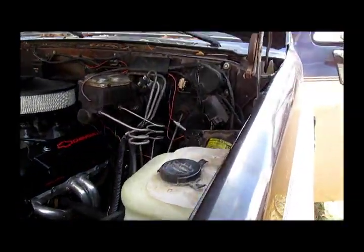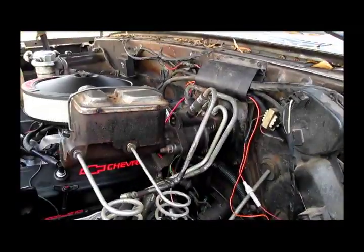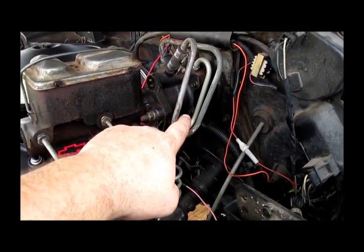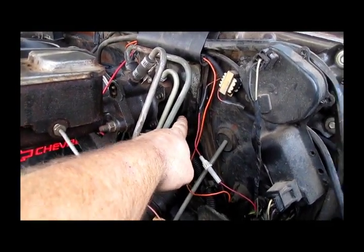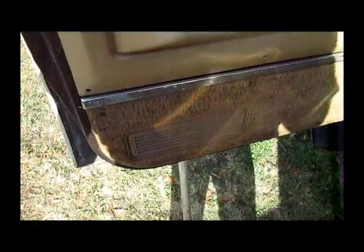Today we're going to be working on trying to get this booster changed out. The first thing we've got to do is go up on the dash, get these two nuts off the studs, and get the brake lever undone. I need to prop my door open because the spring's going off the hinge. First thing I've got to do is take off these three screws and pull this duct out of the way.